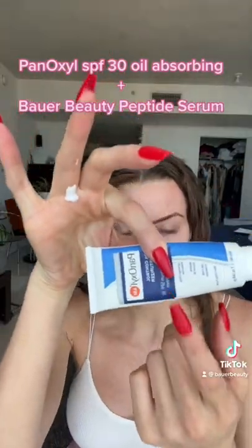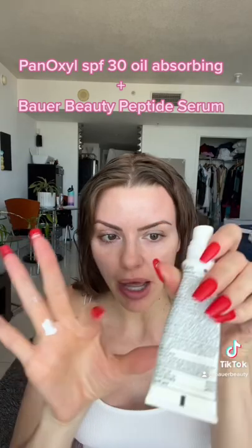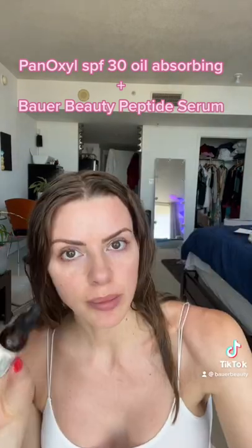We need to talk about this. I love this sunscreen — it's the Panoxyl oil-free SPF 30, it's a mineral sunscreen. But what kind of packaging is this? The bottle is at least half full.